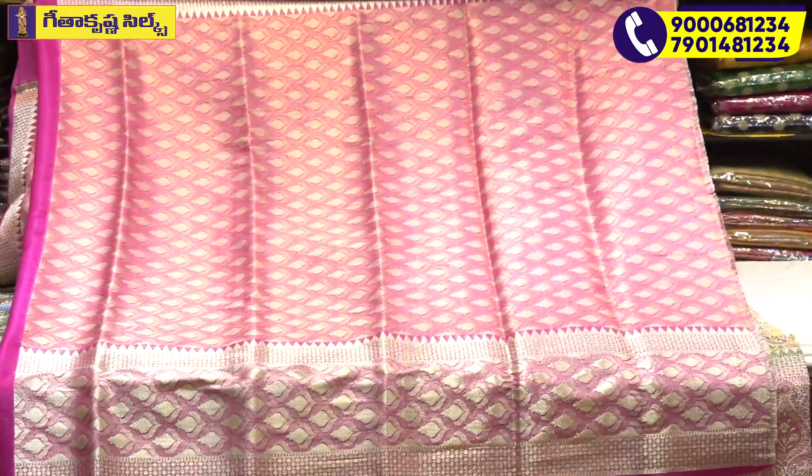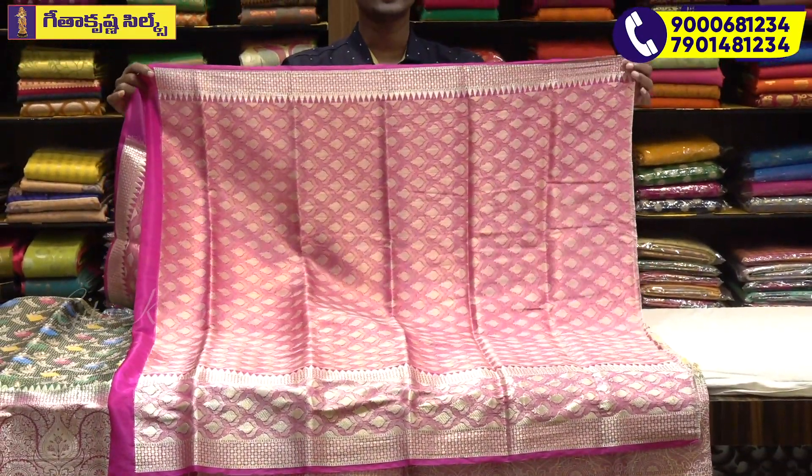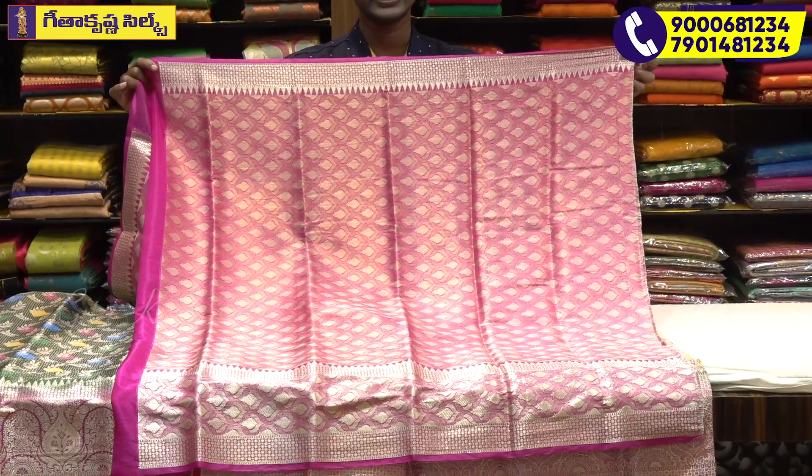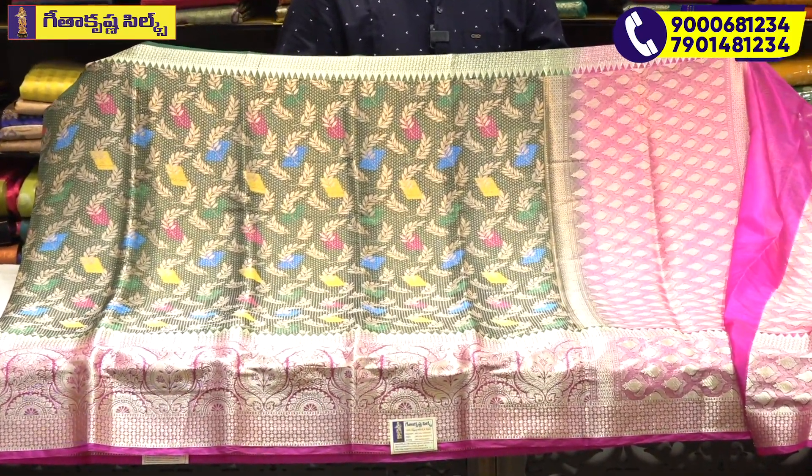This is the design of the paint — hand-painted design. This is the design change with a different style. We will put color buttons on the party wear look. The rate is quite reasonable at 125 to 180.